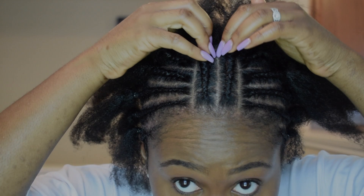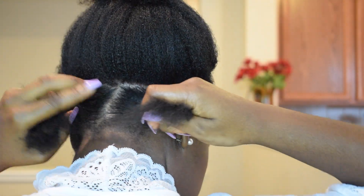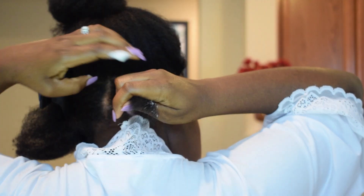So yeah, this is all the braids. Yeah, that's cute. I was actually going to wear it like this to be honest. Okay, so now I'm going to do the Bantu knots.